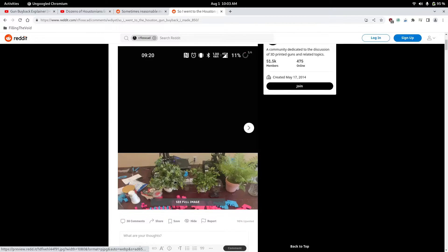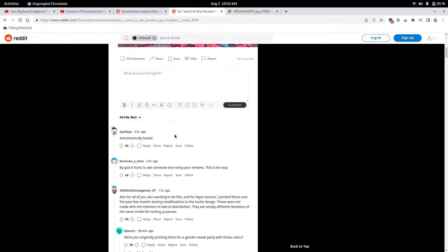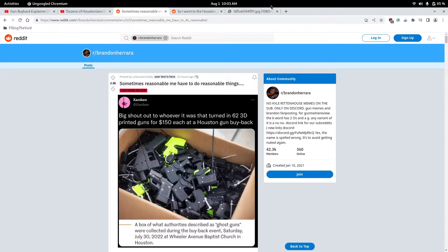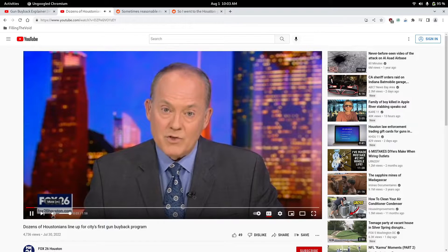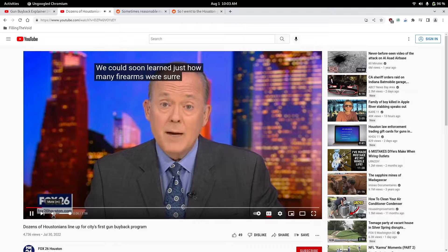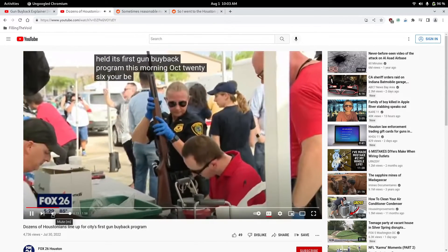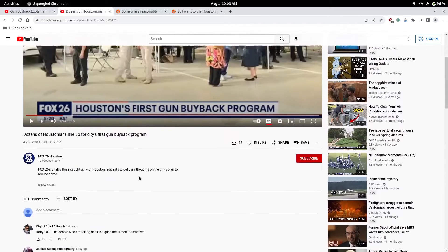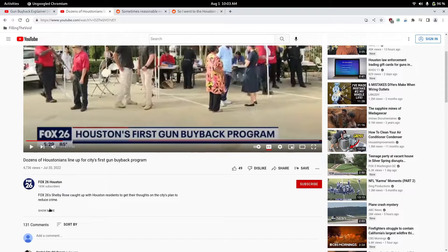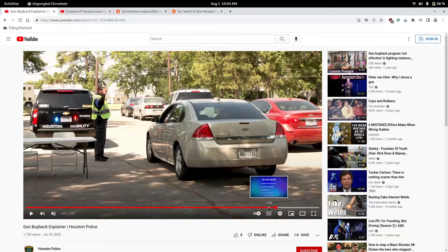From people for pennies on the dollar. Look at what they submitted — they're not even fully put together guns. That's crazy. It's insane. This is the news report. We could soon learn just how many firearms were surrendered after the city of Houston held its first gun buyback program this morning. They had this at a church. My prediction is that they're going to have another one, and I find it very funny that people went to this and turned in 3D printed ones — because it's basically a money glitch.